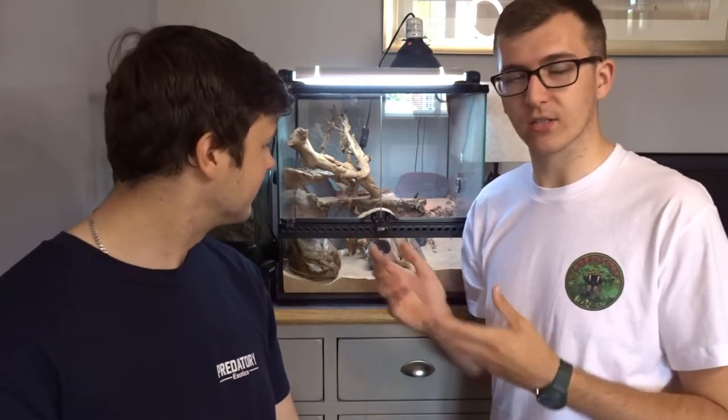So they reach about three inches in size. The female is going to be slightly bigger than the males, and you can tell this by the hemipenal bulge as well, but we'll get onto that in our sexing and breeding section of the video.